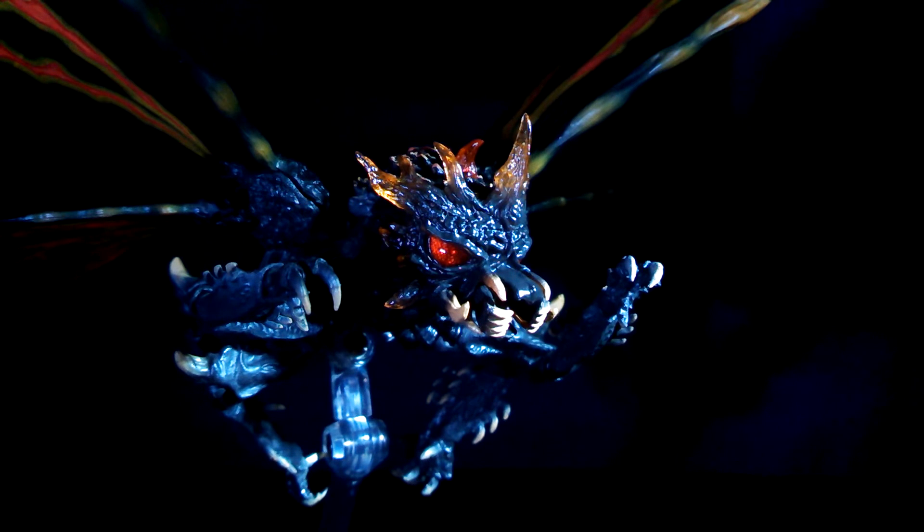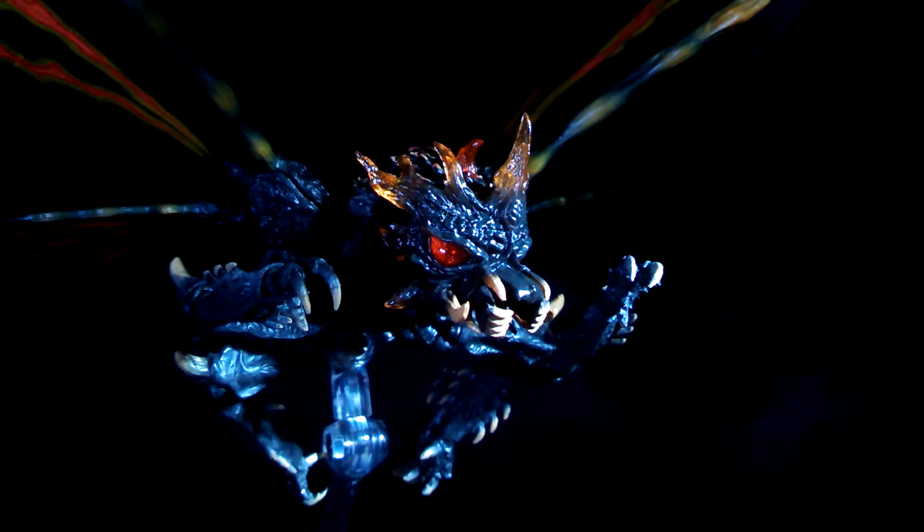Hello collectors and welcome to my review of the SH Monster Arts Batra. This dark moth is the first SH Monster Arts web exclusive of 2014, and Mothra is soon to follow. Let's examine Batra wingtip to wingtip to see whether or not it should be a part of your collection.